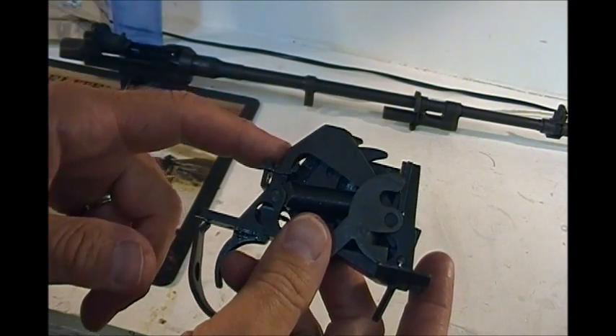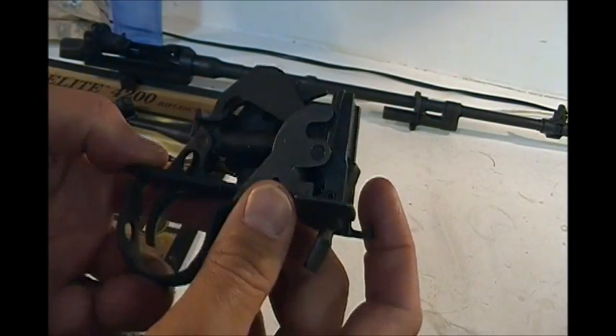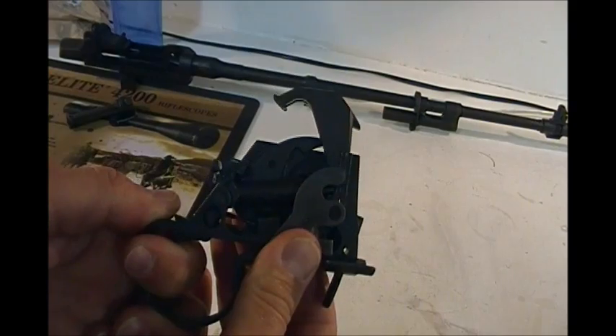Do your research and have a smith do it. I don't recommend trigger jobs for the average joe unless you've got lots of time at the gun bench. Send it out, have the trigger job done, and you will be happy like I am with this one — five pounds, nice and crisp, super clean trigger. This gun's gonna shoot.